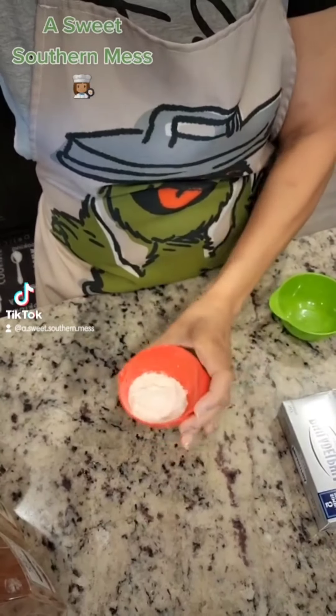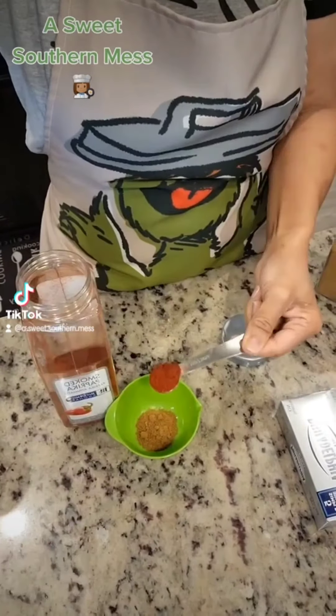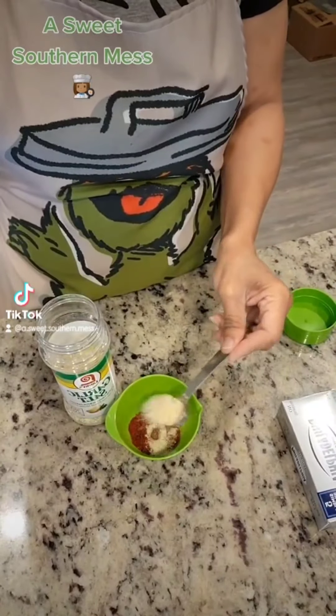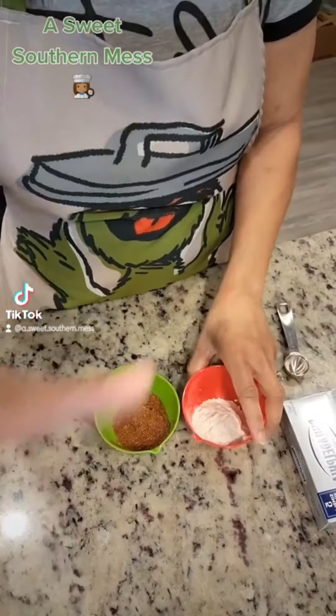Two tablespoons of flour, teaspoon of cumin, teaspoon of smoked paprika, a quarter teaspoon of salt — but Chef's using her Larry's, y'all know better than that. Now we're gonna set these aside.